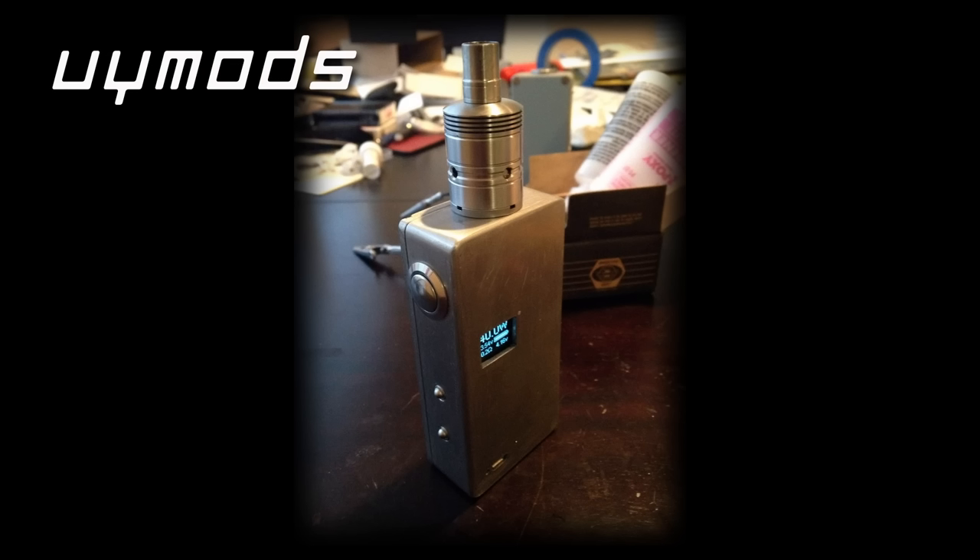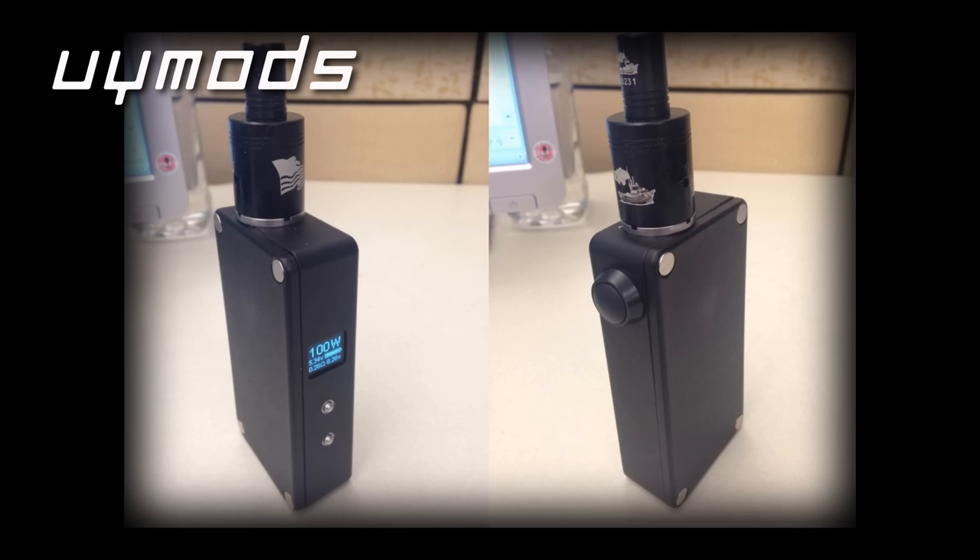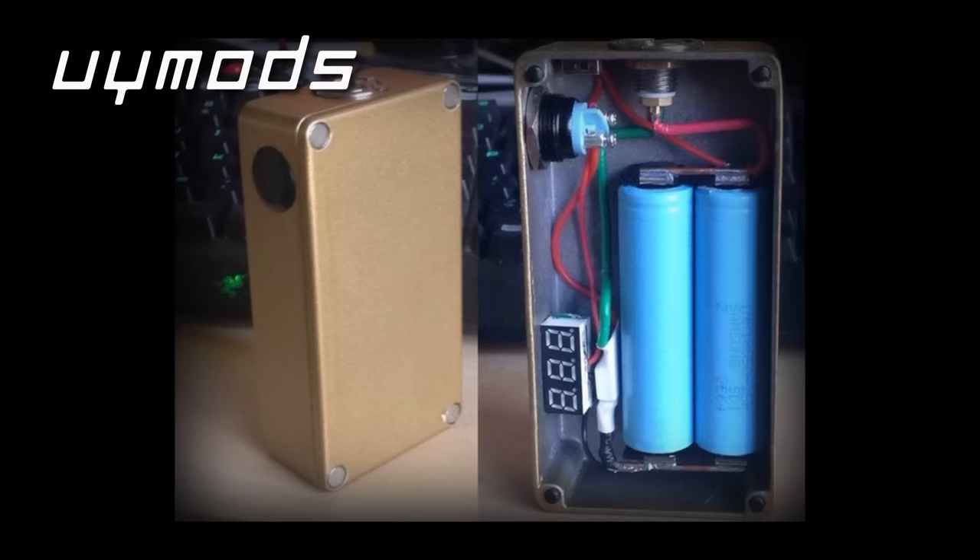Hi guys, I'm Justin Noy. You may have no idea who I am — I'm a part-time box modder from Dayton, Ohio. I've known Ryan for probably over a year now, and I'm here today to talk to you guys about batteries: what they are, how to use them safely, and different ways to arrange them to make the perfect vape for you. Hopefully we can answer any questions you have and correct any misconceptions you may have.